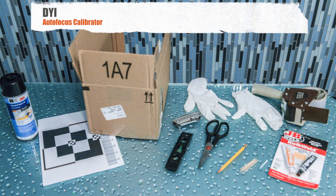Today we'll be building an autofocus calibrator. Everything required you will see down below in this picture — feel free to pause and take a look. The PDF file will also be available. If you want to see how to use it, just check the next video and we'll take you step by step.